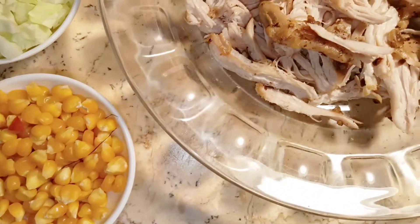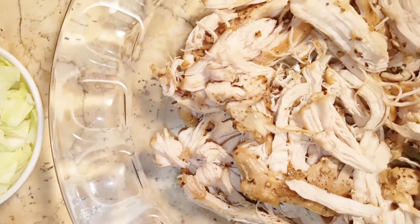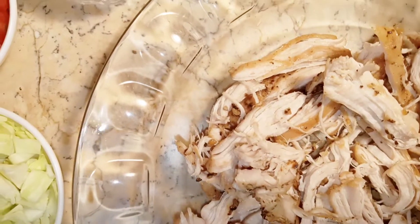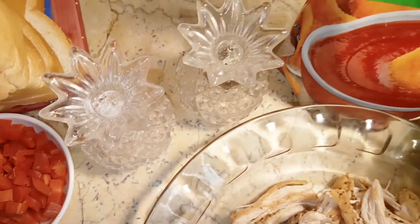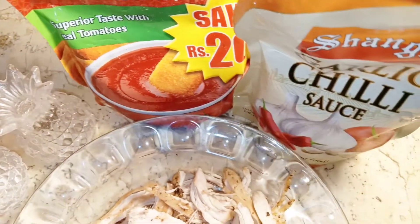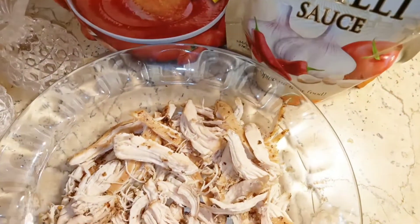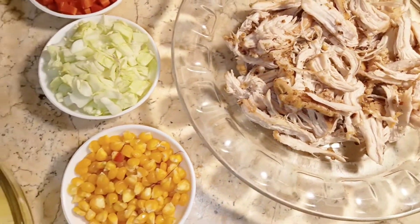We have boiled chicken. We have put the chicken on a grill. When it is cooked, we will shred it. We will add ketchup, garlic sauce, black pepper, and salt.